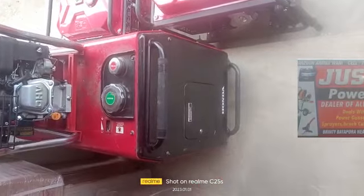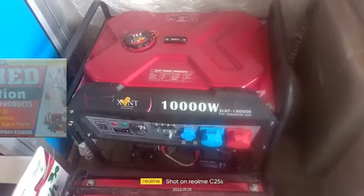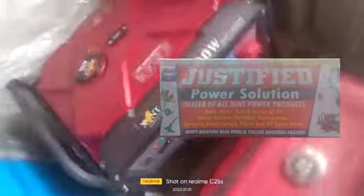It has EU30IS with petrol valve. It is excellent for 10 kilowatts, especially for industrial use. It is excellent for 10 kilowatts. It is excellent for the silent version.